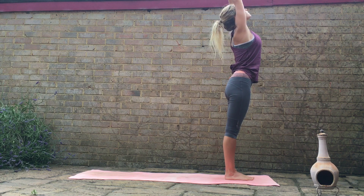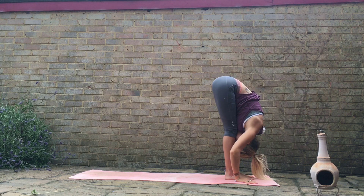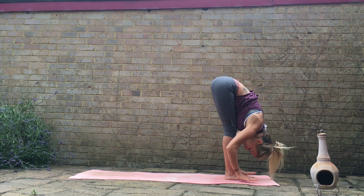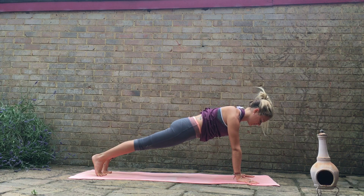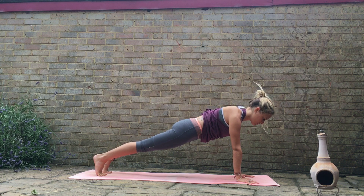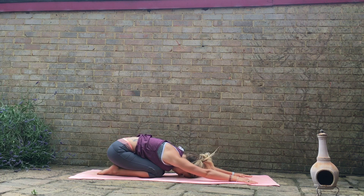So inhale, sticking with the breath, raising the arms up. Exhale, folding in. Inhale, bring your palms to your shins, find that flat back position, look up and lengthen the spine. Exhale, fold all the way down. Step back to your plank or half plank position — your choice. If you're in plank, keep the hips in line with the rest of the body, really drawing the shoulders back wherever you are. Keep the chest open, keep the breath going. And then as you exhale, we'll gently drop the knees down to the floor. Sit back onto the heels — child's pose. One breath here.